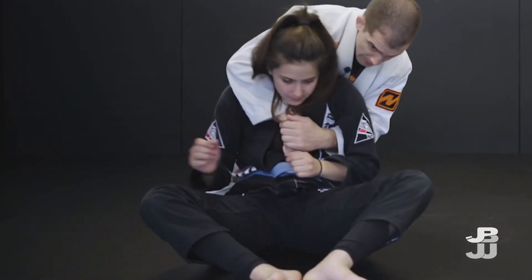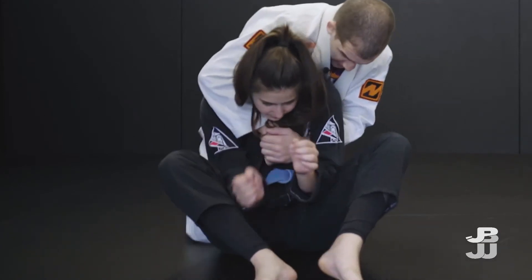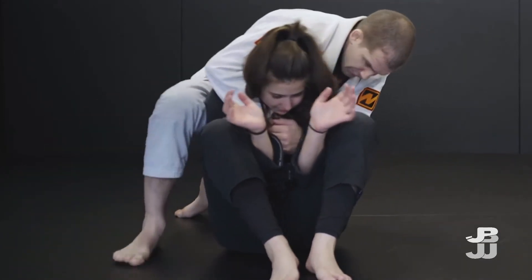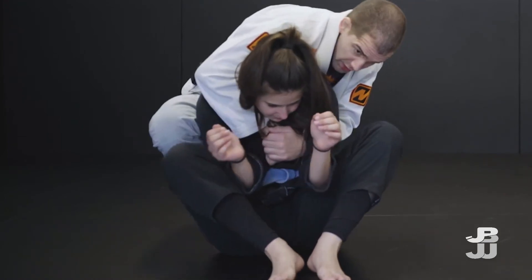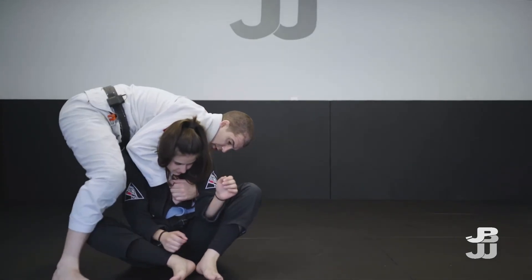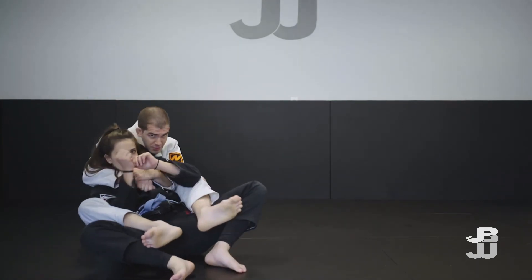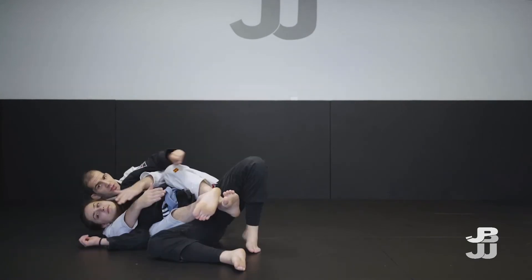Sometimes people will shell up really tight, and if you go to throw the hook in from behind, it's never going to work. So in that situation, you just step up, step over, and step in front of the ankle, then fall back into position.